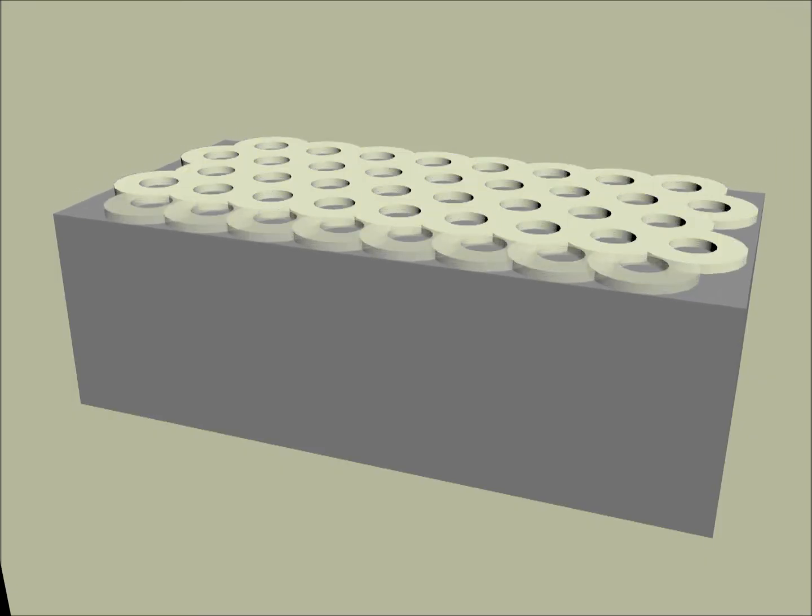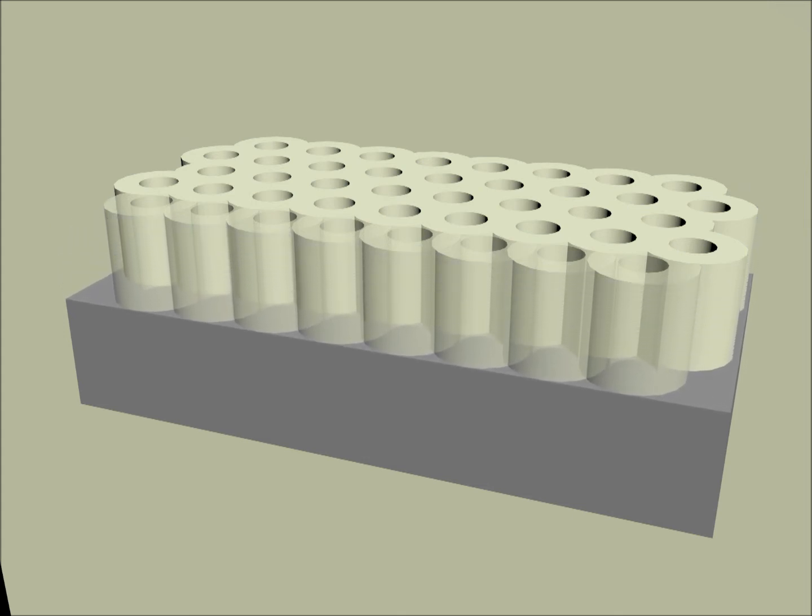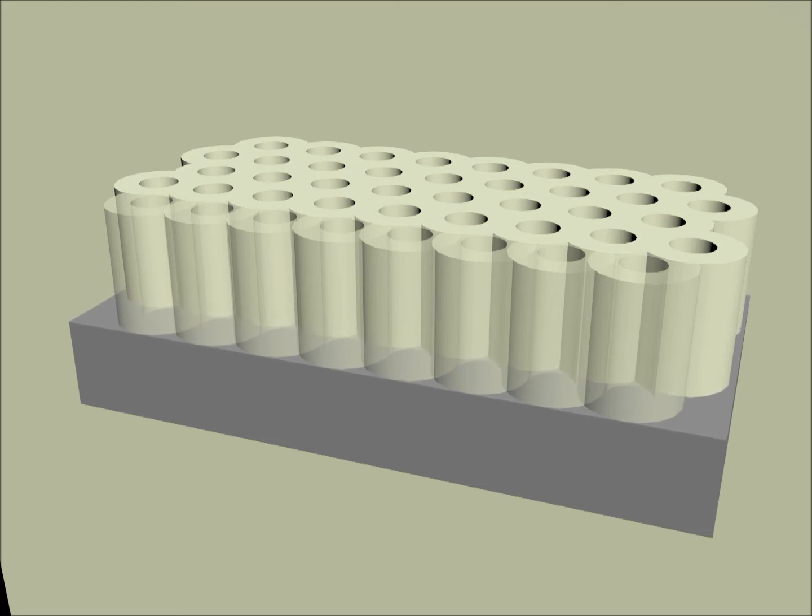During the anodizing process the metal is slowly oxidized. The great thing about anodizing is that during the process the material's dimensions do not significantly change, since the porous oxide layer is generated at the cost of the metal.